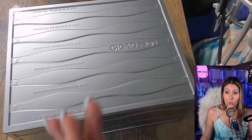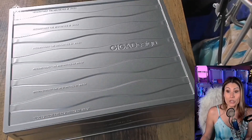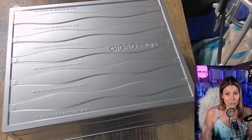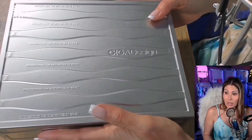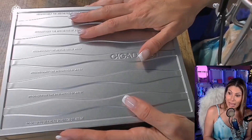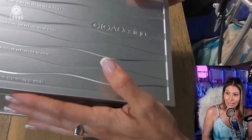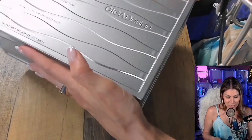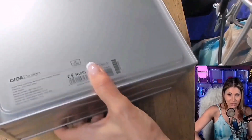Siga Design is a new brand that's been becoming super prestigious. I was so excited I had to take a look before filming! The one we're taking a look at now is from the women's line — this is the X Series, and it's what they call the analog skeleton watch.